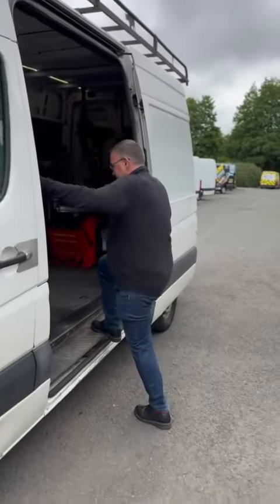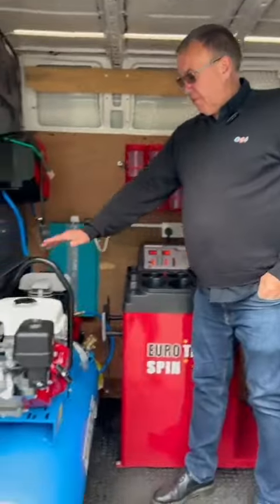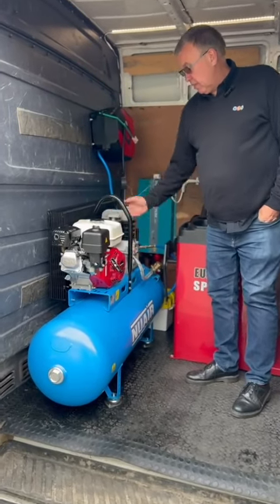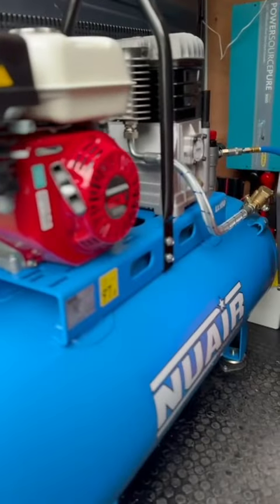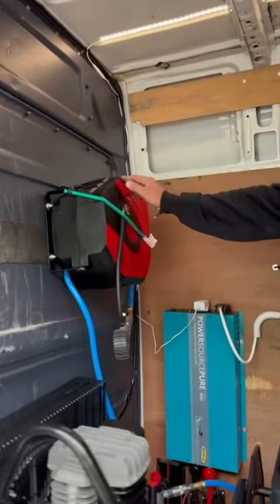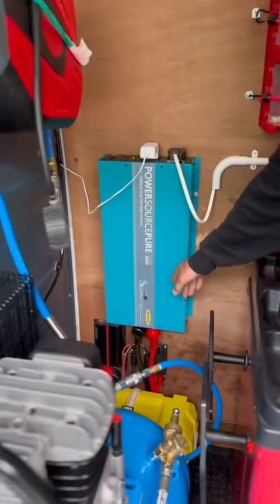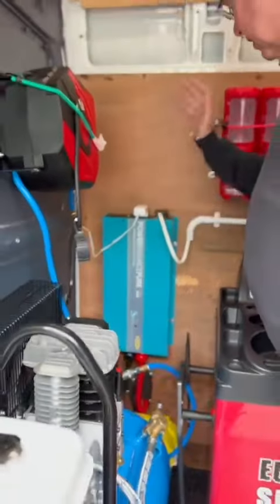The customer chose what equipment he wants in the back. As you've probably seen in our other videos, we have the Honda GX160 under a 150-litre tank petrol compressor, mounted on anti-vibration feet to stop vibration going through the van. He's also opted for a 15-metre airline with a tyre gauge.